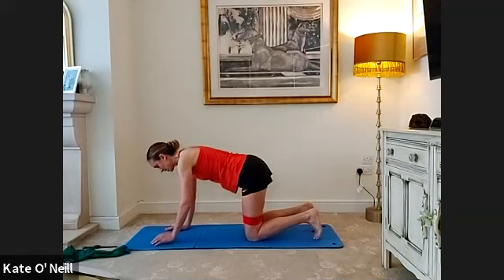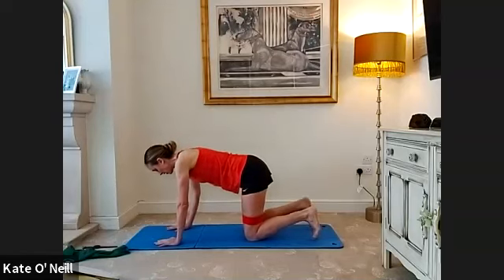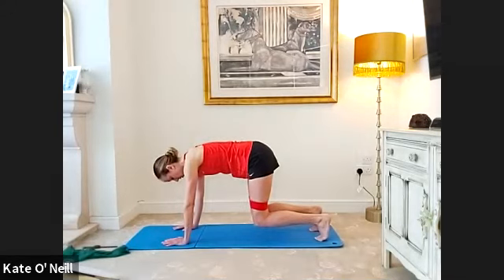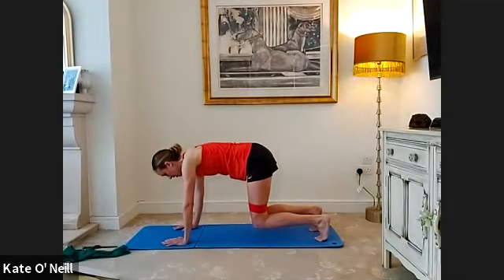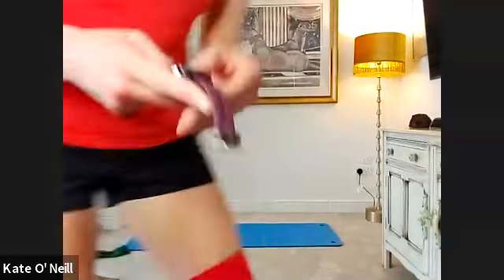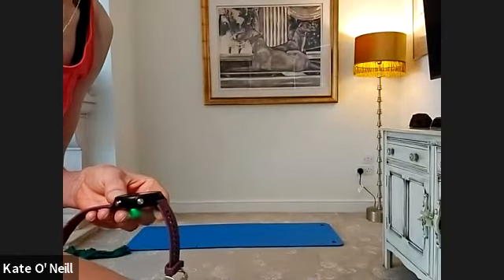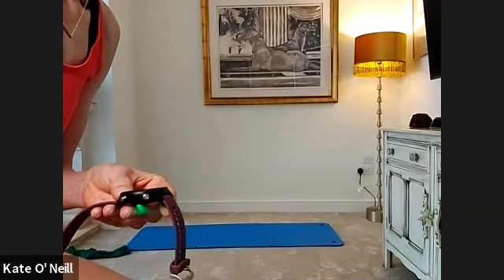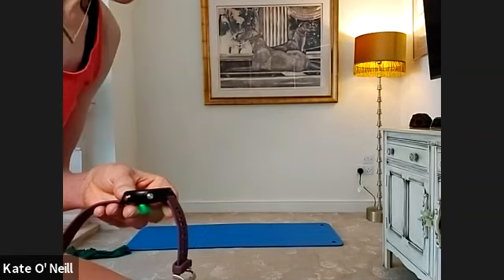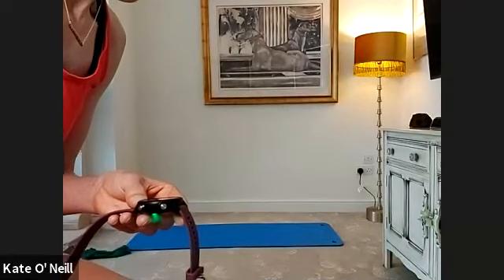Tuck your toes, give yourself a second to re-adjust, bring your hands underneath your shoulders — you can come onto your fists if needed. When you're ready, three, two, one — leg pull front. Knees lifted, in line with your hips. Make sure your legs are just parallel to the mat — bring the knees down a tiny bit. Ten seconds, stay with me. Five, four, three, two, one — and slowly come down. Thumbs up everybody.